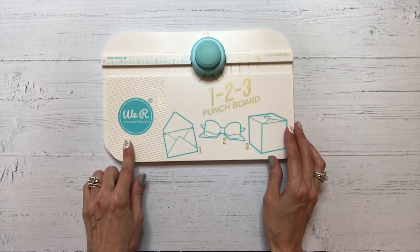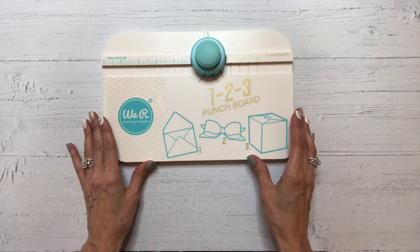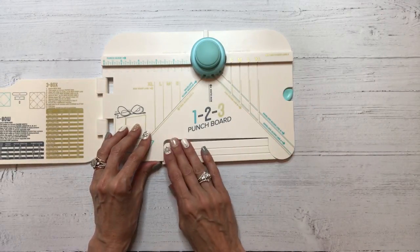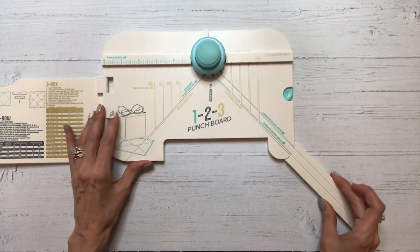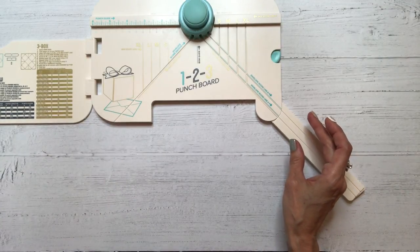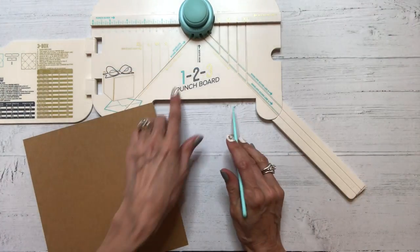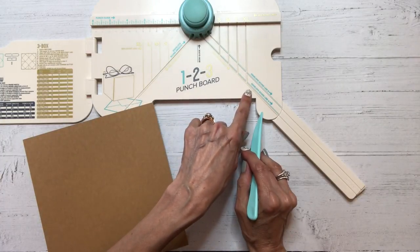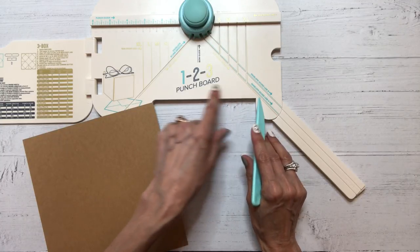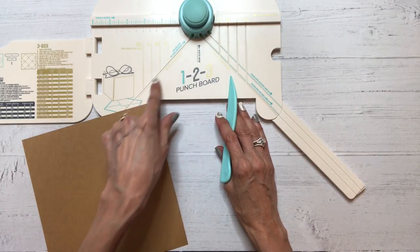Next I'm bringing in my We Are Memory Keepers 123 punch board. You can use your envelope punch board for this if you prefer. The reason I would rather use my 123 punch board is that it has this score extending arm, and for this particular project that makes it a lot easier. But it is achievable on your envelope punch board using the same dimensions. I'm going to pull out our scoring tool. If you are using the 123 punch board, you have two scoring tracks: envelope score line A and envelope score line B. For our project we'll be using envelope score line A, and we'll be lining that up in the envelope score groove.